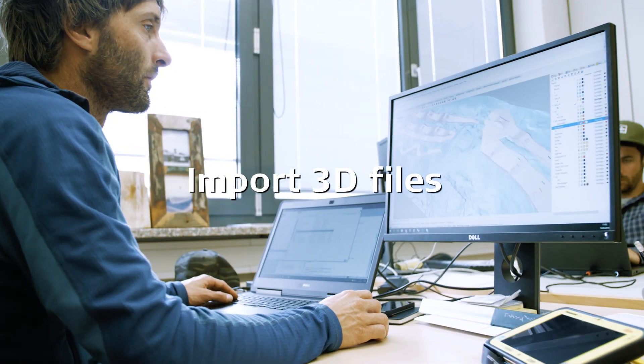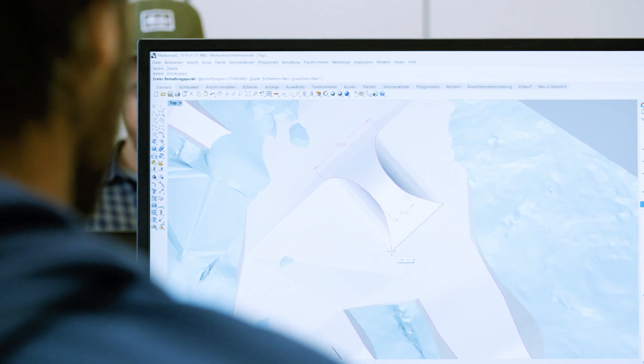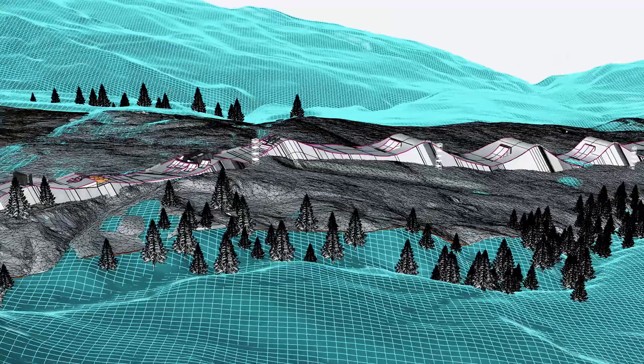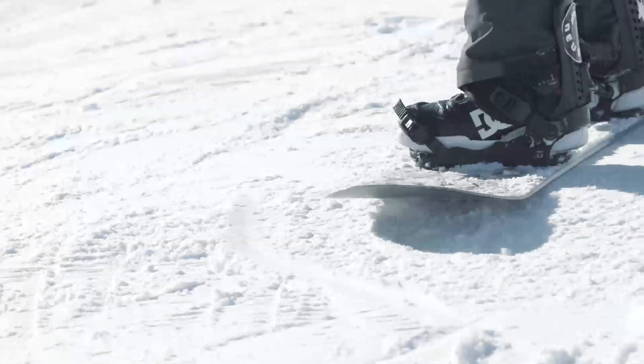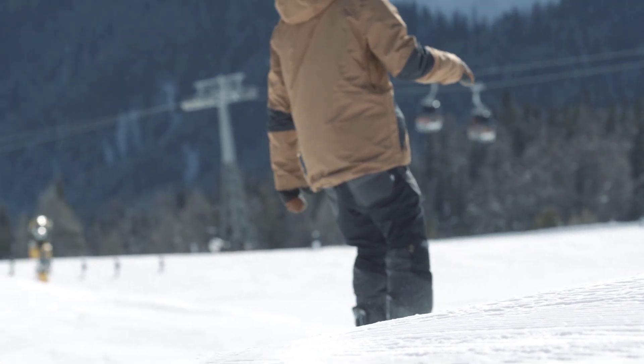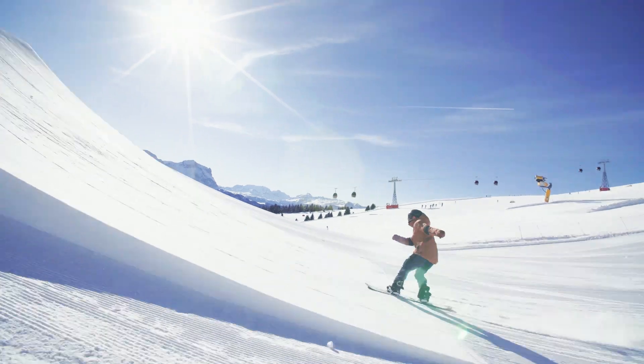Use Alpine Pro to accurately calculate snow volumes for fun park creations, and import 3D files from snow park designers directly into the Leica Icon Alpine Solution. Leica Icon Alpine Snow Management Solution offers you a complete solution for your ski resort infrastructure.